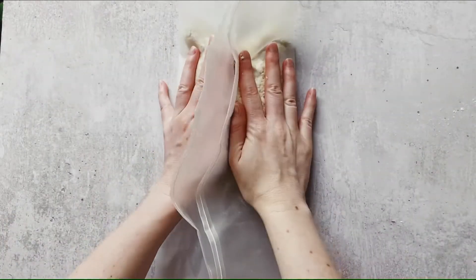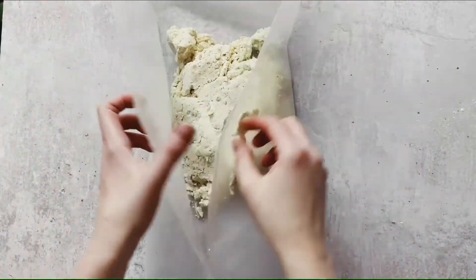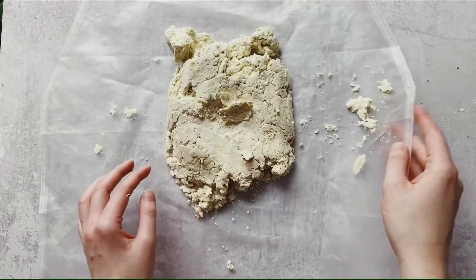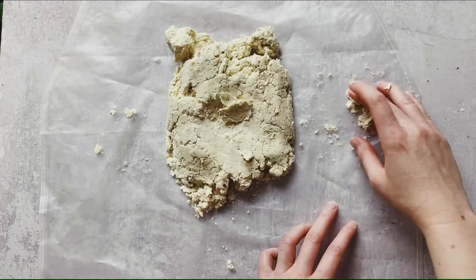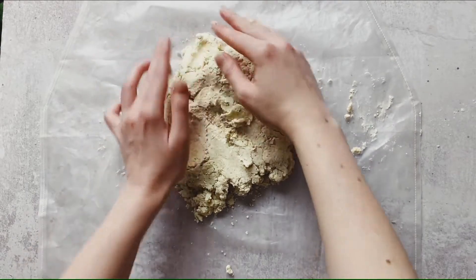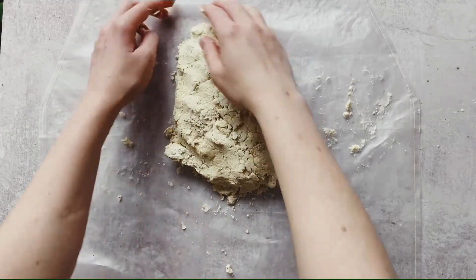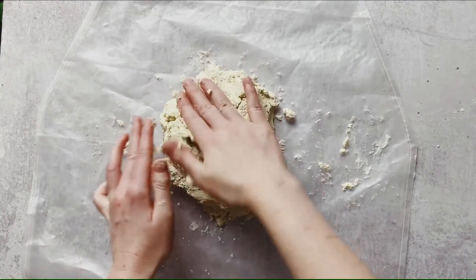It does look quite crumbly once you put it onto your wrapping. I use a reusable sandwich wrap here in an attempt to be more eco-friendly and avoid plastic wrap in my baking. Work quite quickly, shaping as swiftly as possible with the wrap, then refrigerate for at least 30 minutes.